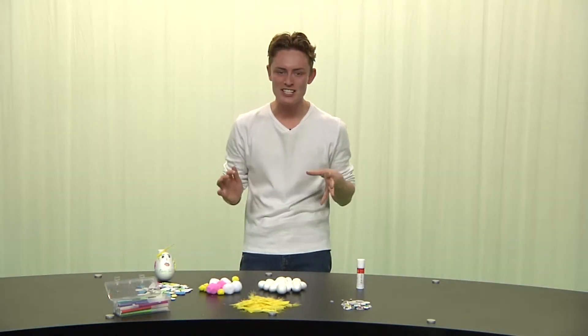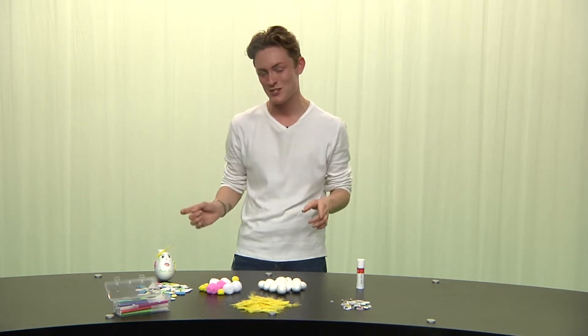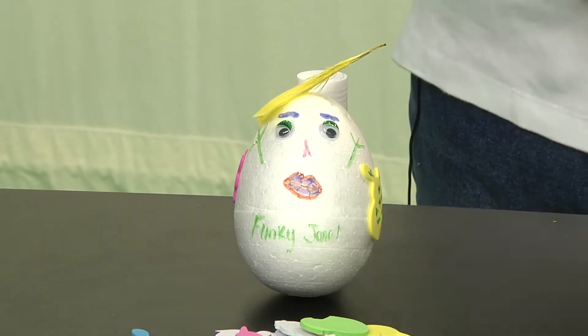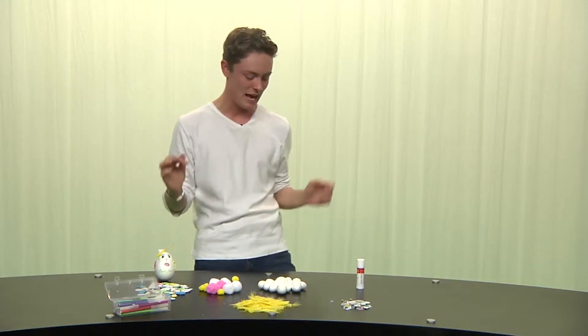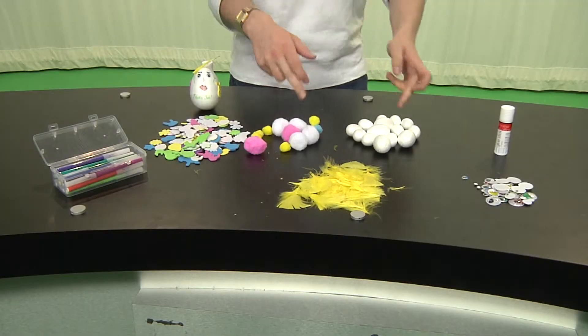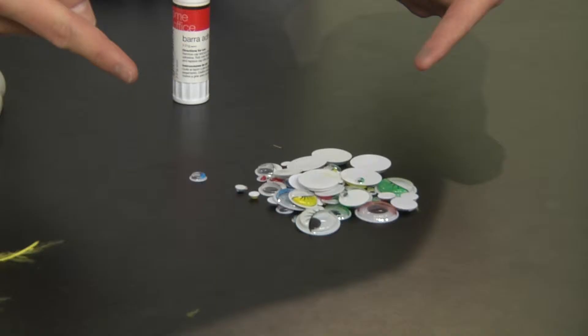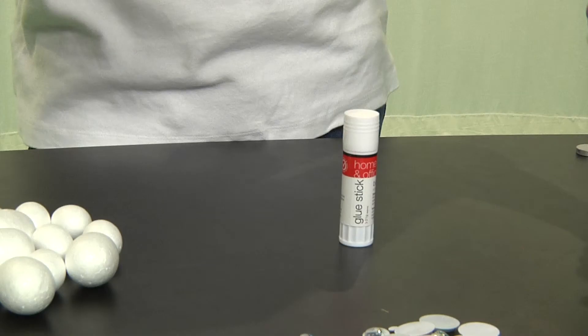Hello everyone, it's John and welcome to Out of the Box. Today we're going to make some funky eggs just like this one here, Funky Jane. All you're going to need is some felt tips, some stickers, some pom poms, some feathers, polystyrene eggs, some googly eyes, and some super glue. Now make sure when you're using the super glue that you have a grown-up or somebody older than you.